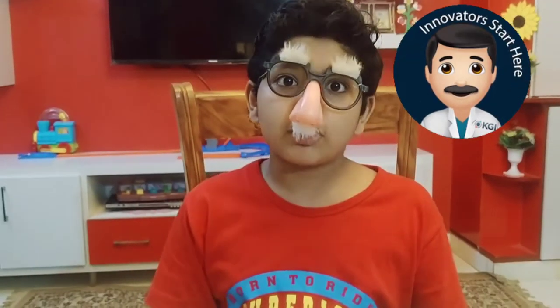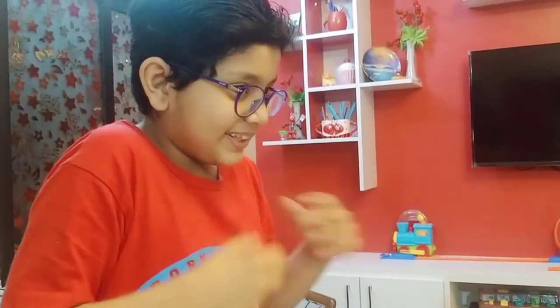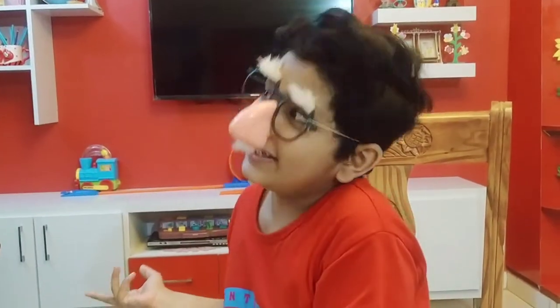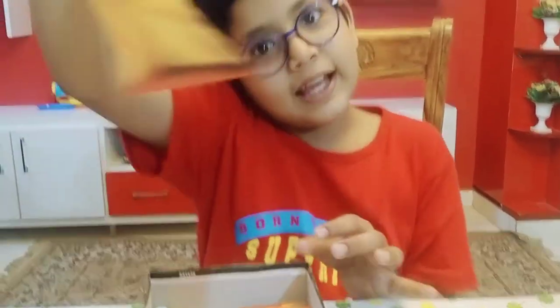Okay, so I put our stencils out for drying. Now let's move to another activity — scientist, can I help now? It's my vlog, my turn! Okay, bye from my side. Babu Lala, it's your turn, Ayyan. Now it's my turn — let's move on to another activity from our box, which is building this dinosaur.